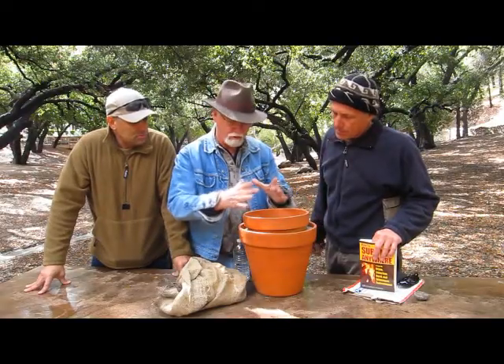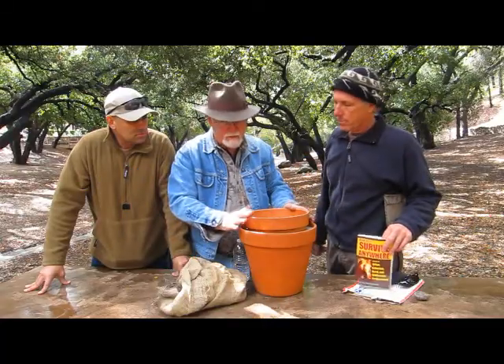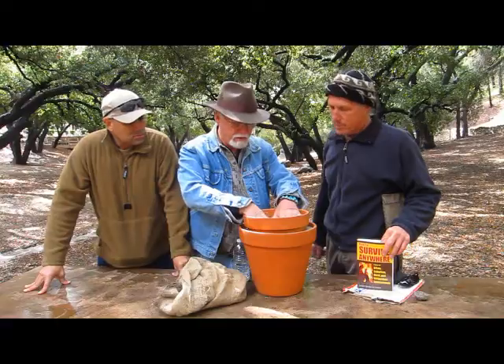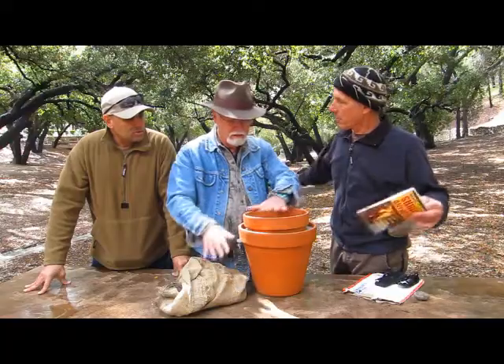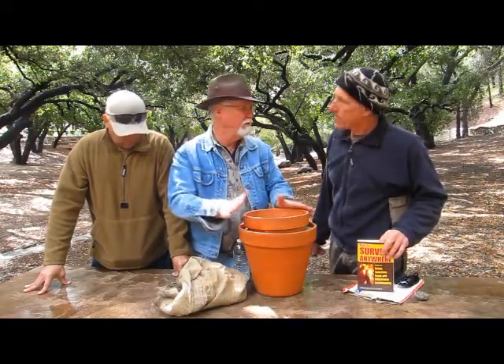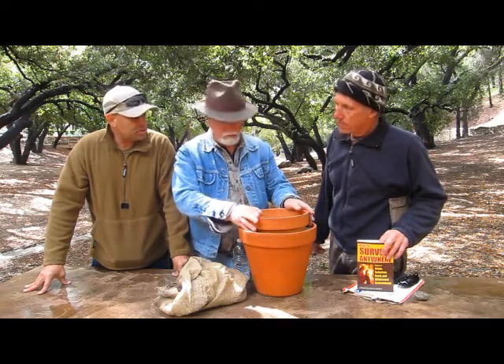Now these pots can be any size — you can do little pots or you can have them this big. They're not made to be portable. What do you put in here? This is really great for vegetables and fruit. So it's for when the power goes out — you don't have a refrigerator. It doesn't work well in humid areas; it's really got to be in a dry area.